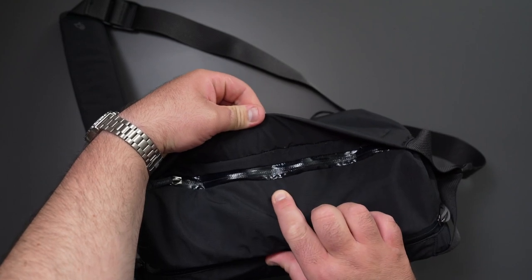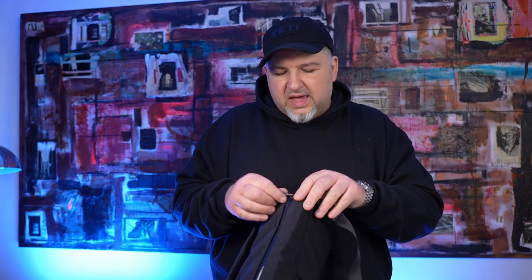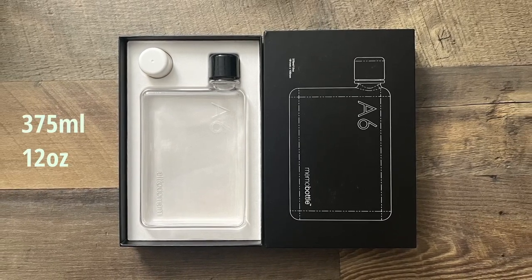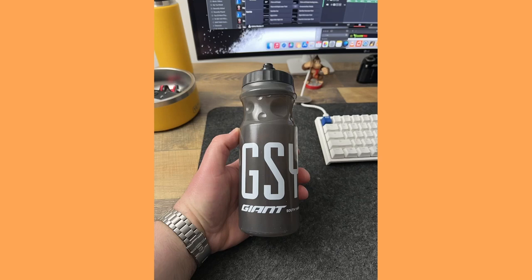They have these water-guarded zips, though there are holes on the end so I'm not sure how waterproof it would truly be. I personally don't go out in the rain. I have this bottle in here that I've never used, but it actually does fit — this is a Memo Bottle A6 size. I don't actually take it because when I go on my push bike there's a bottle on the bike, so I don't need a second bottle, but it's always a good option.